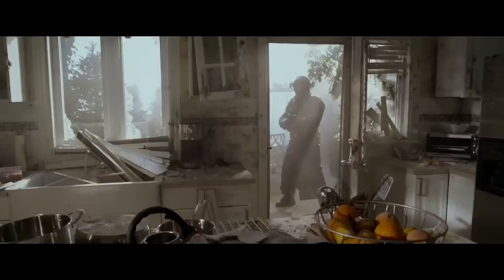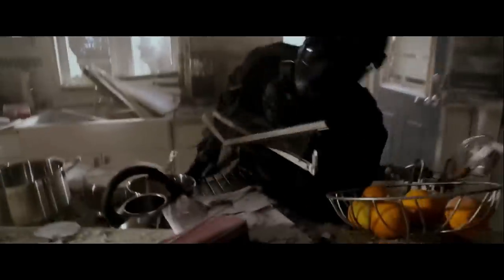What killed him? Was it the grappling hook that pierces his chest, or was it the pull and slam into the table? He's just bumping the table. Like, I run into my own furniture at that speed pretty frequently.